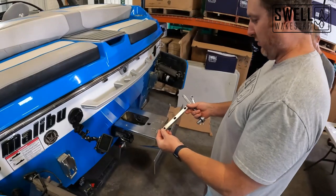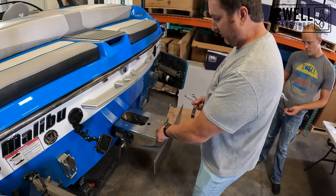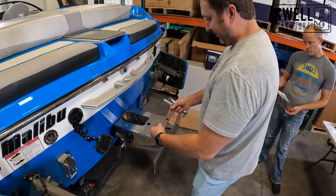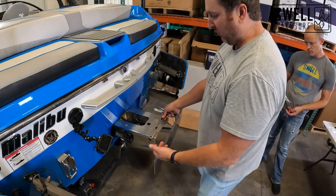We have two of these square bolts and they go right here — one here, one here. You don't want to loosen all four together because the wedge will just drop. So we're going to pull two, install this, bolt it in, then install the second one and bolt it in. That's step one.